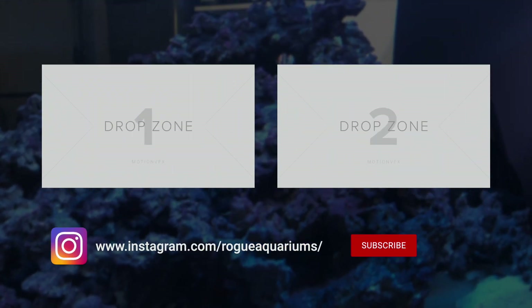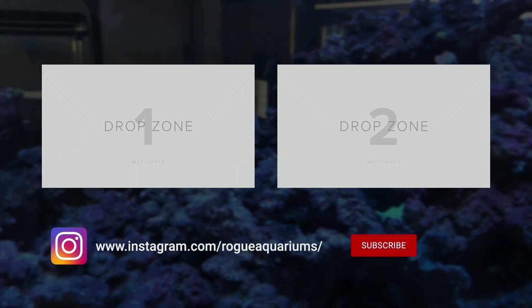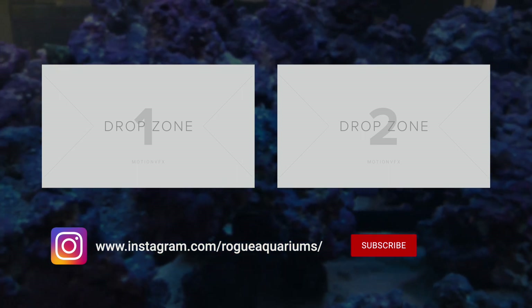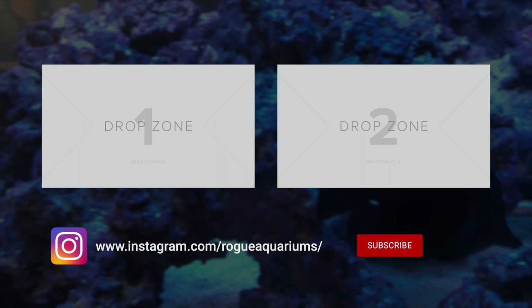I'll talk more about the rockwork and what I used for sand a little bit later, and I'll be doing several videos on it. If you like what you see, please subscribe and hit that notification bell, and I'll update you on a lot more that I've got to preview. Anyway, have a good night.